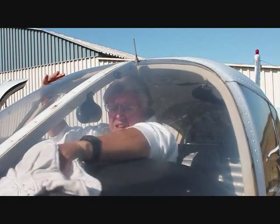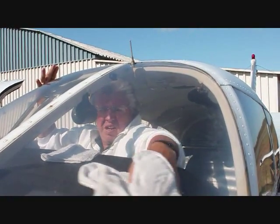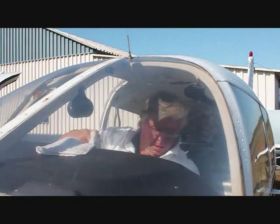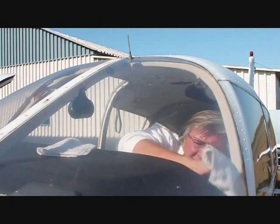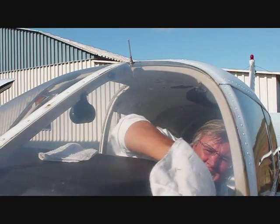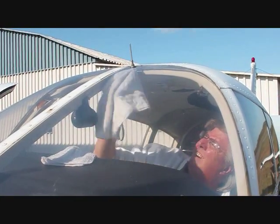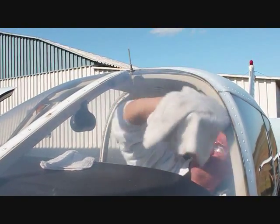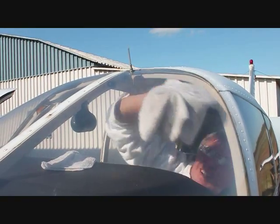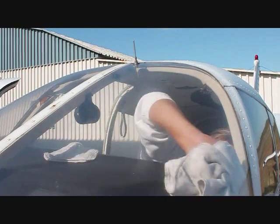What we'll do next is come onto the outside of the plane and finish this screen up by applying the same process to the outside. You should then have a completely restored aircraft windscreen that is clear, protected, will not haze, and will not fade. This is a water-based clear product that will put a clear protective shell on the windscreen and will not fade out.